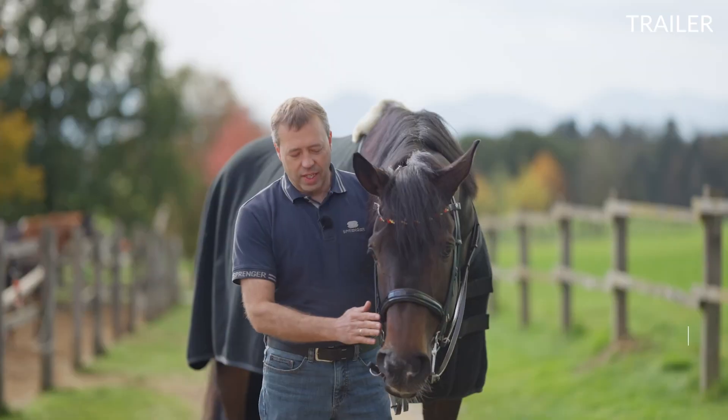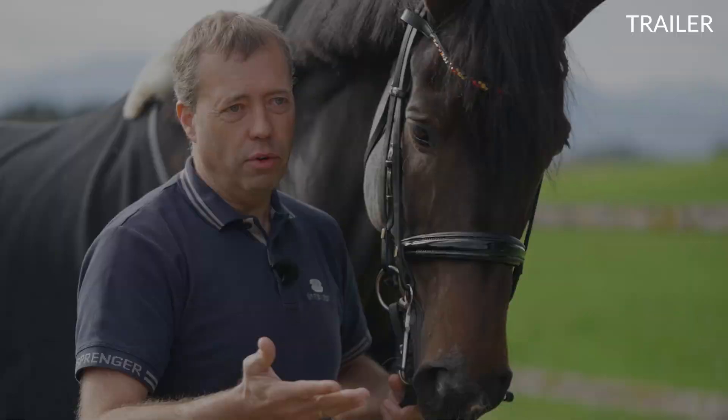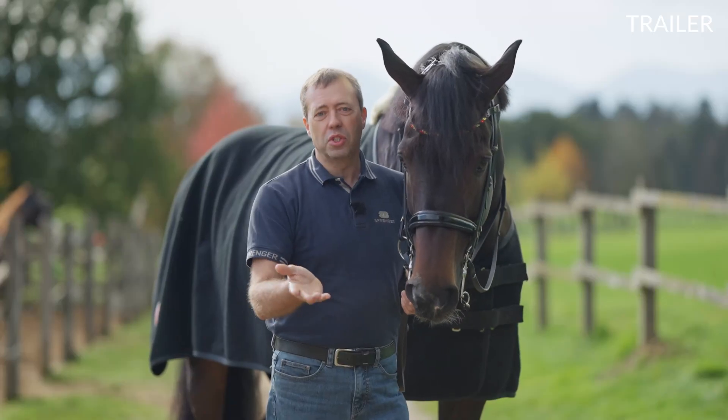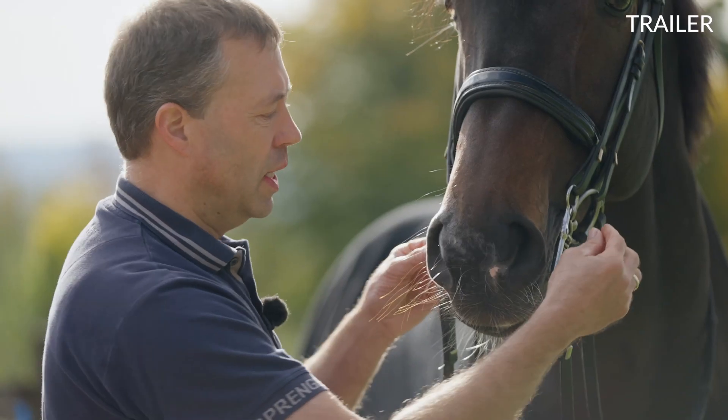Generally, the bit should always be chosen to fit the given anatomy of the horse. It's similar to trying on new shoes — we try them out in the store, we know our size, and we check to see if it feels good.